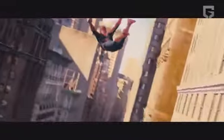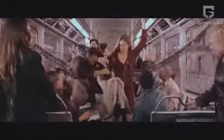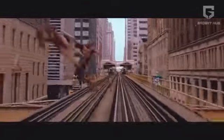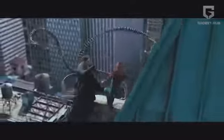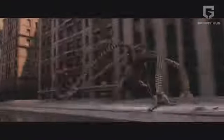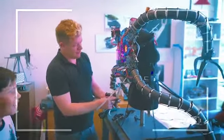Doctor Octopus Suit. Remember the train combat scene involving Doctor Octopus and Spider-Man from Spider-Man 2? It was pretty intense, with chills running down our spines as we saw Doctor Octopus use his suit to wave those formidable tentacles. The fictional character of Doc Ock, a popular Marvel supervillain, is the inspiration for this awe-inspiring invention. Rightly called the Doctor Octopus Suit, this device is a robotic exoskeleton with four mechanical arms.